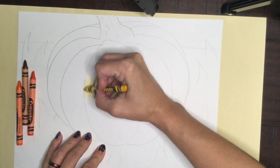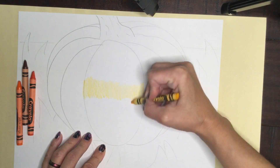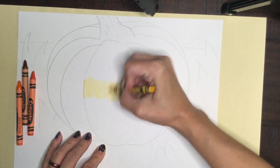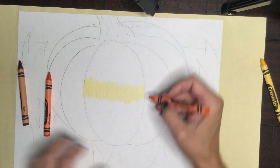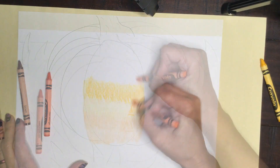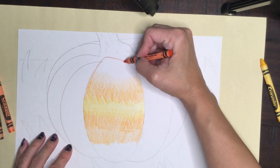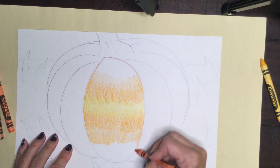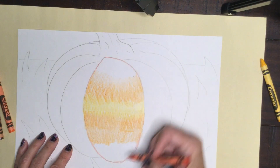Because this is crayon and not pastel, I really do need to color exactly as I want it to look. I can overlap with my other colors for a blended effect, but I definitely want to color each color the way I'd like. Outlining does help prevent me from going over my spaces since I'm working one lobe at a time. Your choice whether you want to use this technique.